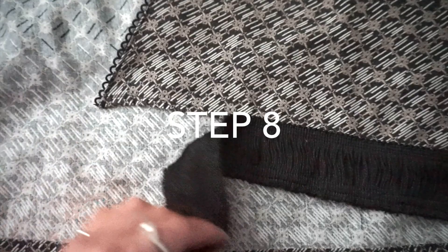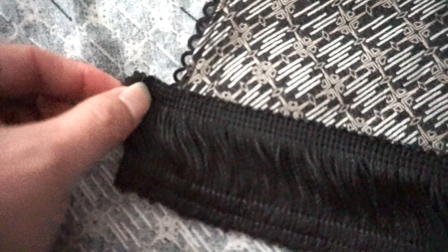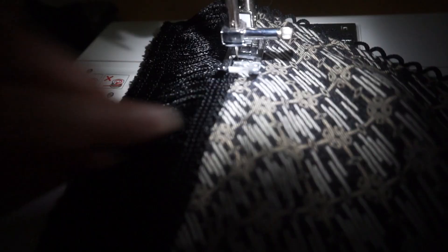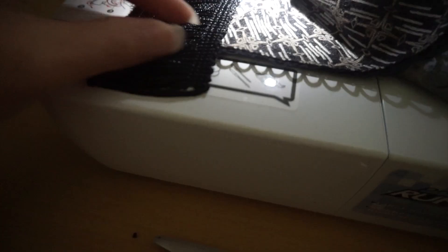Step eight: attach the fringe to the bottom of your kimono, leaving about half an inch at the beginning. As before, I'm leaving the tail hanging. Step nine: fold in the fringe before you begin sewing. Repeat at the end before you complete your sewing.